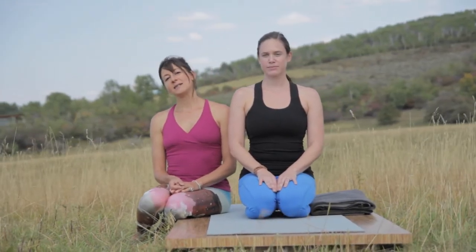Hi, welcome to Yogi Today. My name is Nisha Zollinger. In today's quick tip, we'll be doing Dandasana, the staff pose.